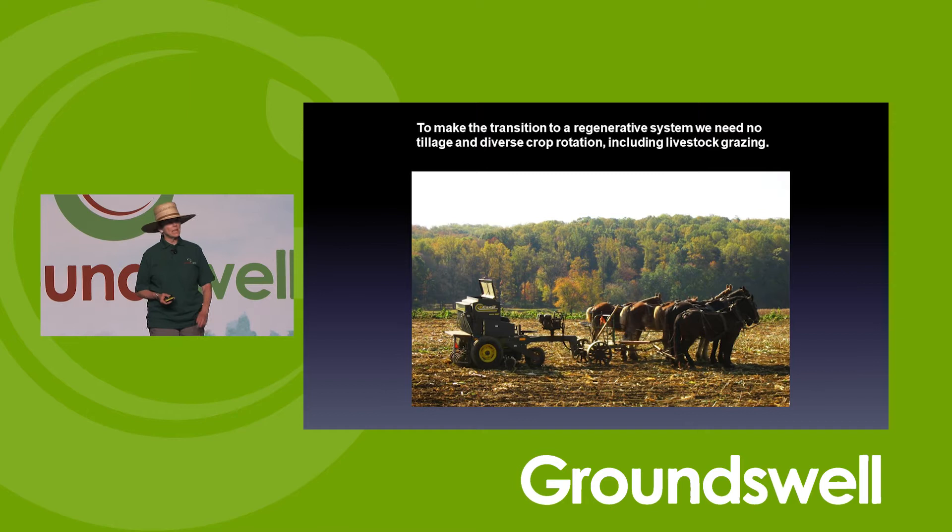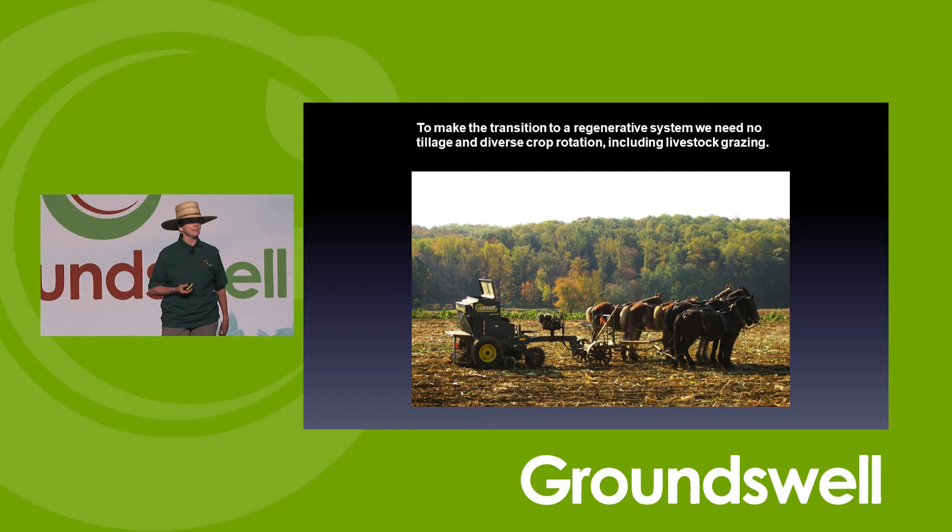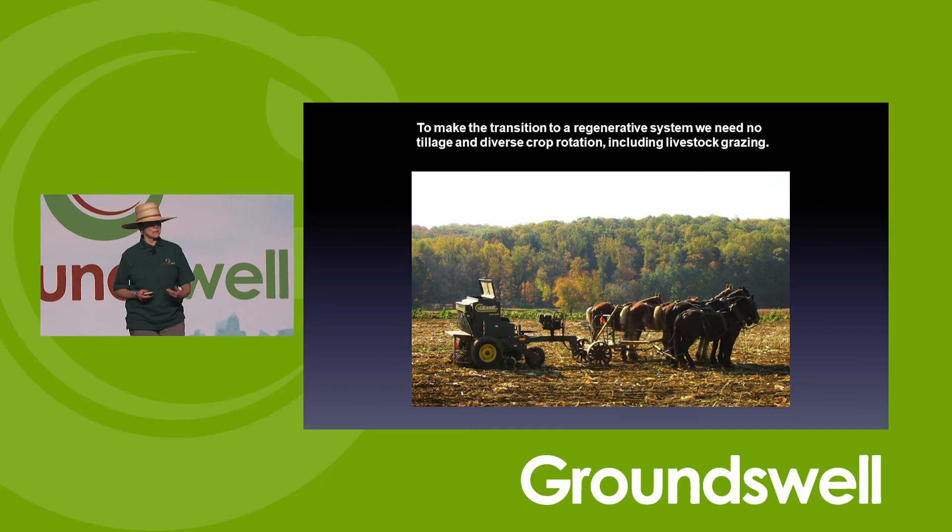There are many ways to no-till. You don't necessarily need a big tractor. This is a perfectly fine no-till drill with hydraulics — the Amish people use it. You can do no-till. If they can do it, so can you.